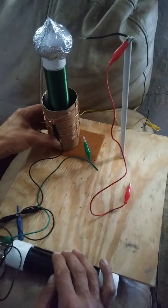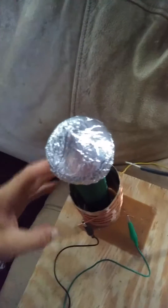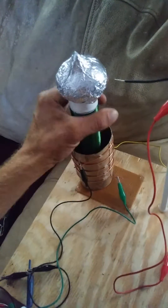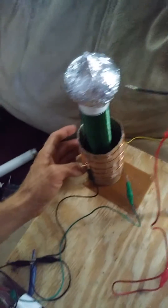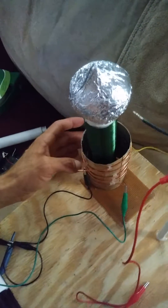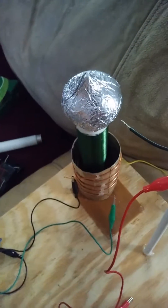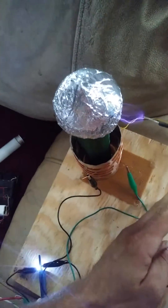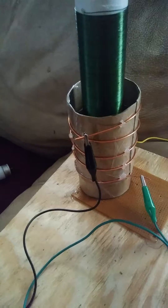Another thing I didn't mention is the reason why this is so loose around here — the first time I did it, because of the size of this, a regular paper towel or toilet paper roll will fit right on here. But whenever I did it, I noticed that the bare wire was actually arcing through the cardboard and arcing to the secondary coil. So I decided to put some space between it, and that fixed it. I also put plastic tape all around this, so I'm not sure if that might have helped too.